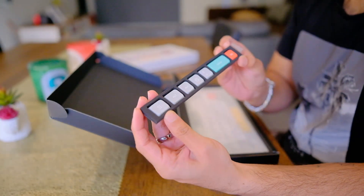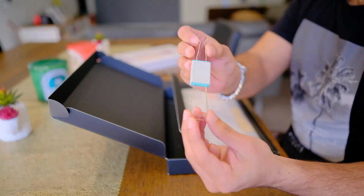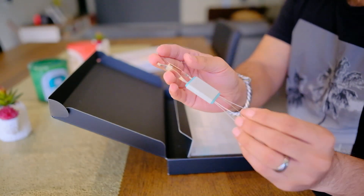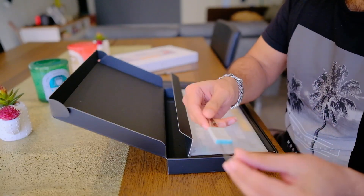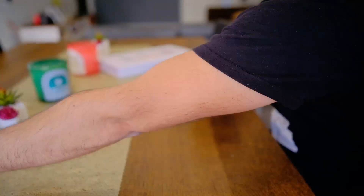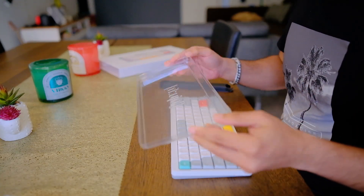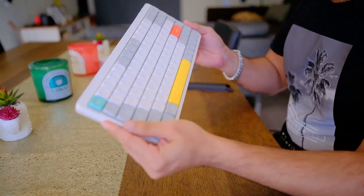There are also spare keycaps for the Enter and Escape key if you ever want to change the colors, and a few other spares as well. The final spare worth mentioning is the keycap puller as well as the switch puller, which will allow you to customize this keyboard if you ever want to go down that route. In the main section of the box you can find the keyboard itself, which is contained in a nice plastic cover.